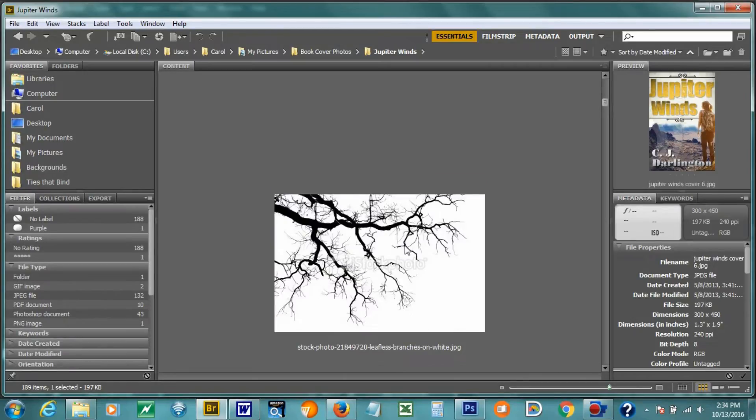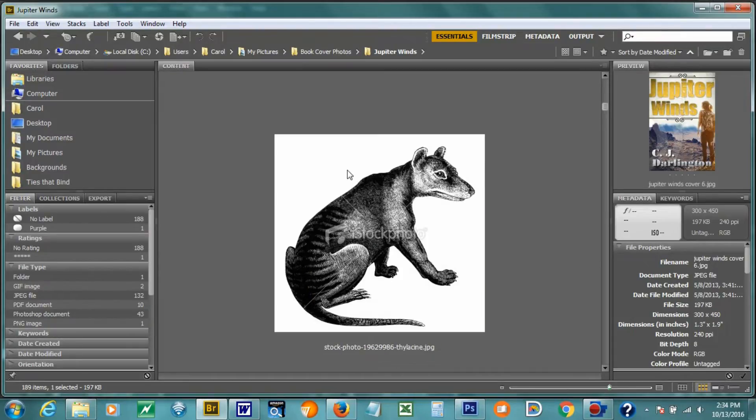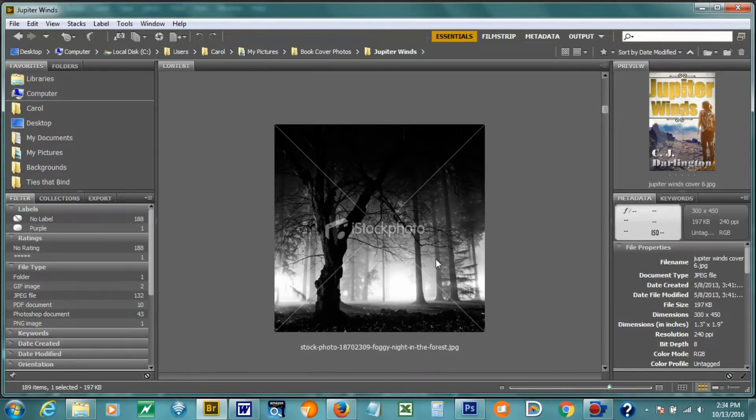I was looking here for strange twisting trees — more trees and more trees. And what's that? It is a Tasmanian tiger, which did not make it on the cover, but the tiger plays a very important role in Jupiter Winds. I just kept downloading things, and I think that's what we end up doing a lot of times — finding what we're looking for just by getting as many ideas as possible.